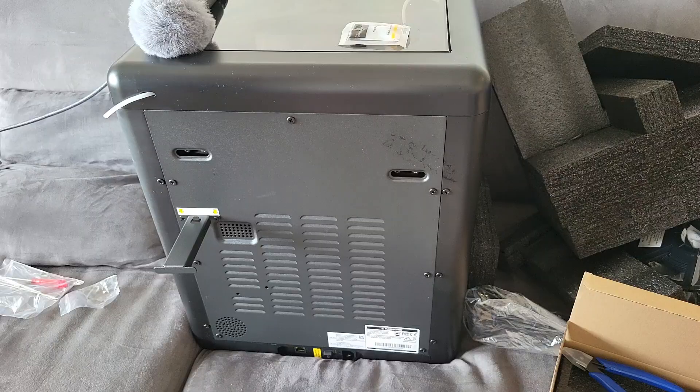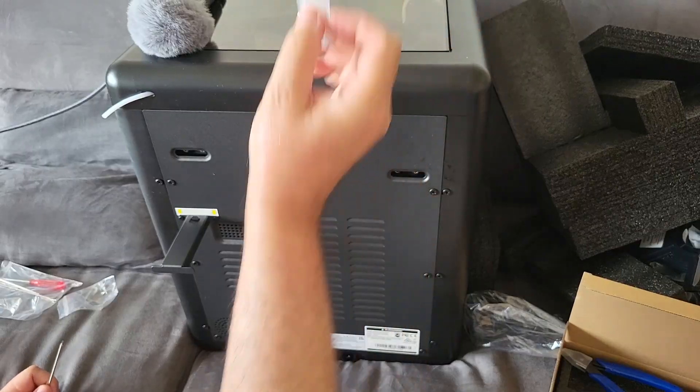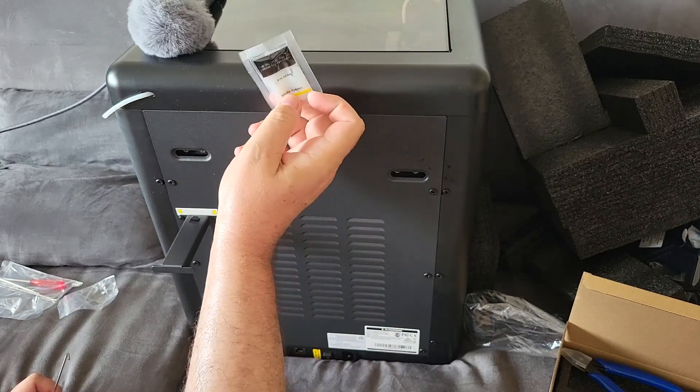By the way, that was me hurting my back doing nothing special. The printer also comes with lubricant — special lubricant for inside, for the driving screws.